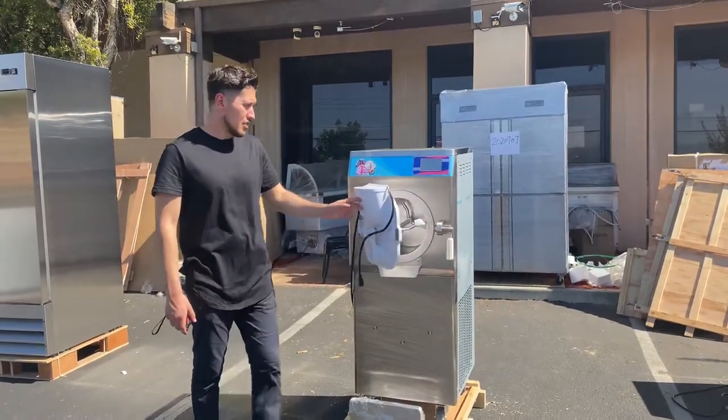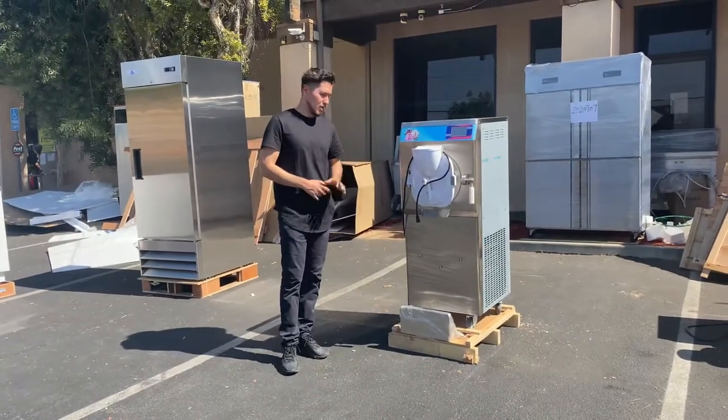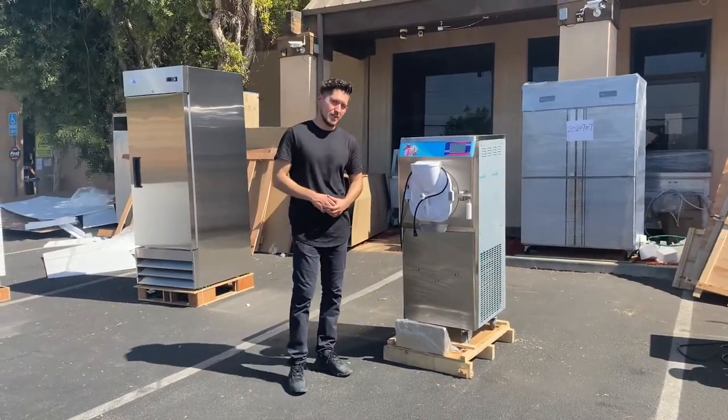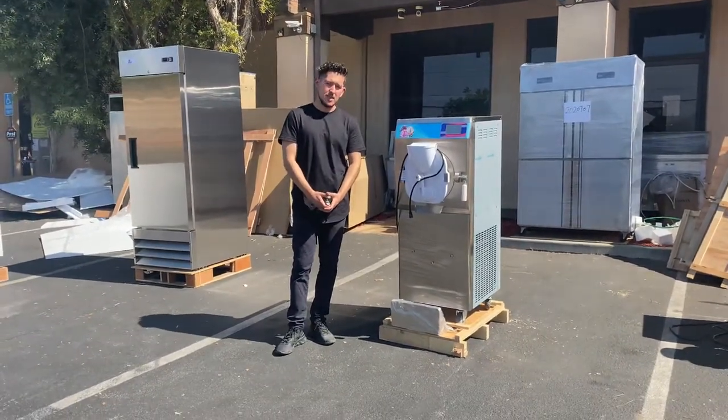That's going to be our demonstration on this gelato maker machine. If you have any questions or anything we didn't cover, all the information and pricing is going to be on the website where you can also make your purchase. You can also give us a call if you have any other questions. Thank you for watching.